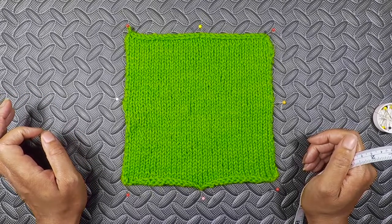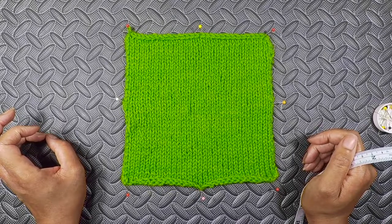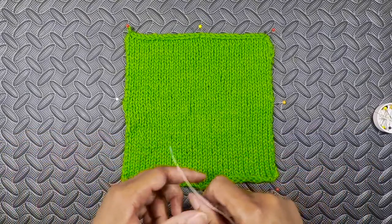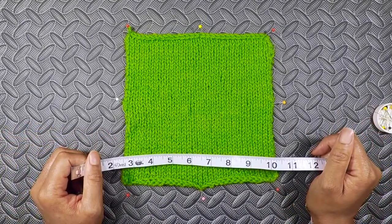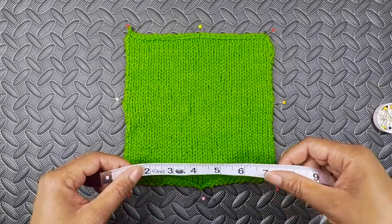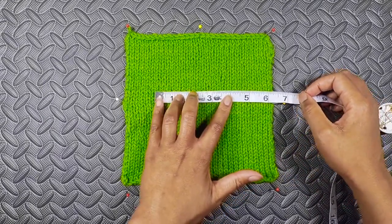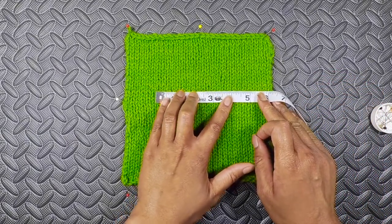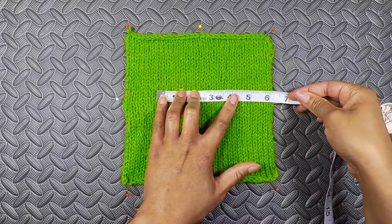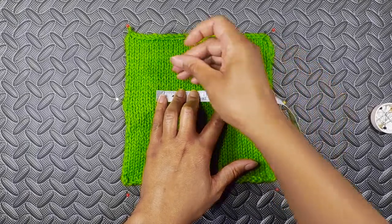For example, if the pattern tells you to do a gauge swatch of 15 stitches and 23 rows, then double that. Do 30 stitches and 46 rows. It's going to give you a bigger canvas to get a more accurate reading of your yarn. What I like to do is place my tape measure in the middle of the swatch and then mark four inches.